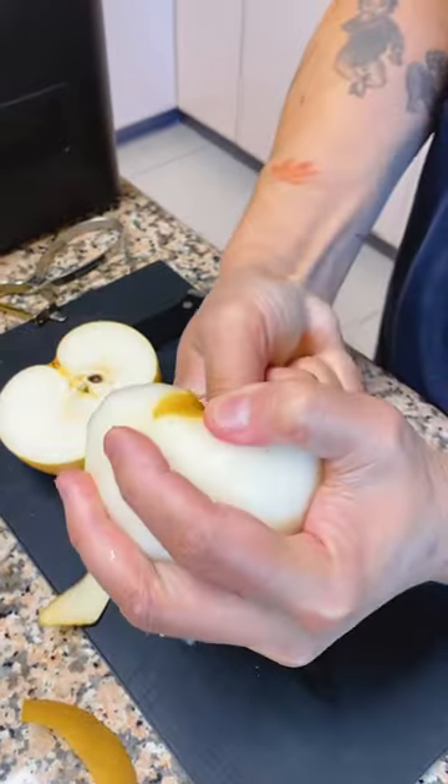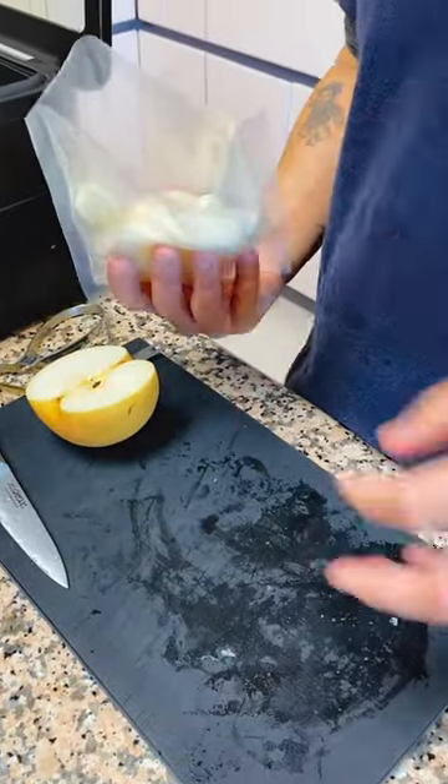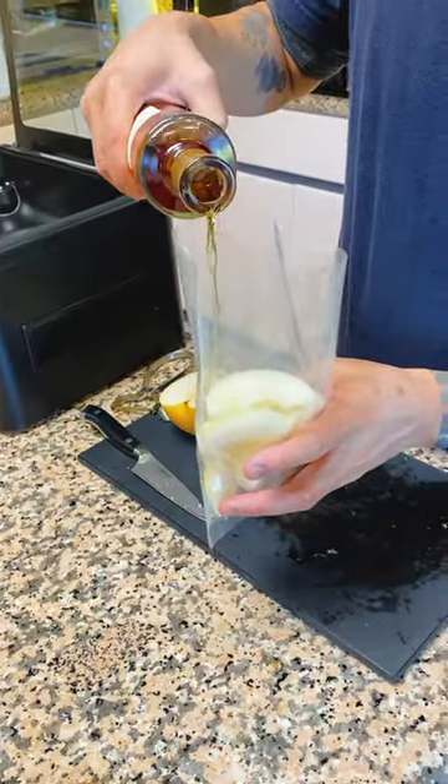Asian pear — cut in half and remove the core. Slice them and bag them. Be generous with the Calvados. Don't be shy.